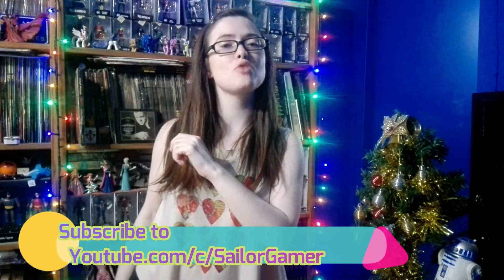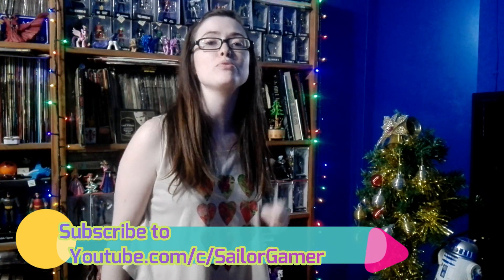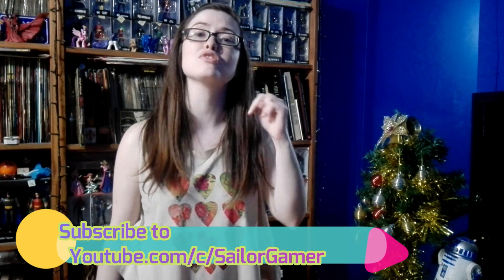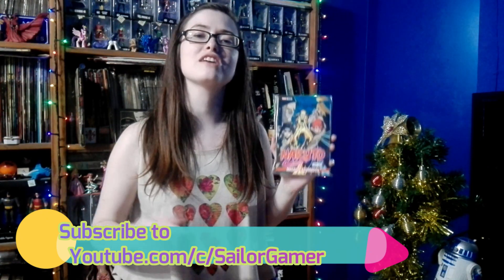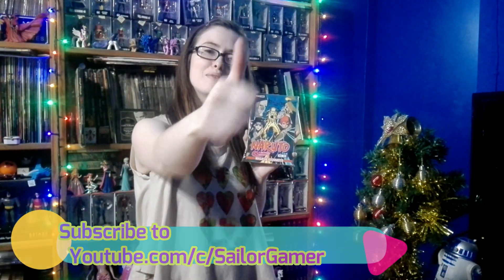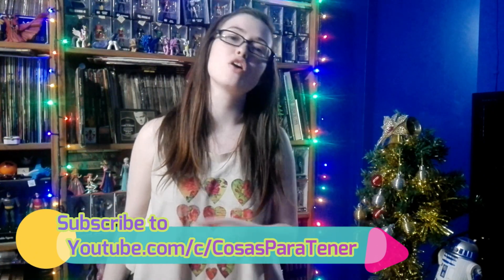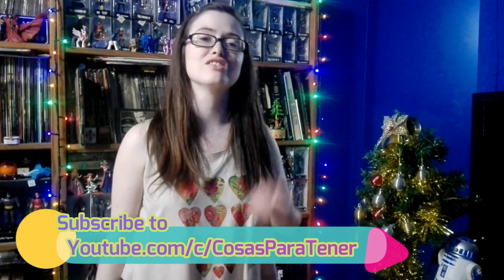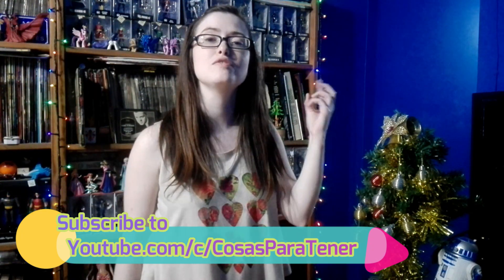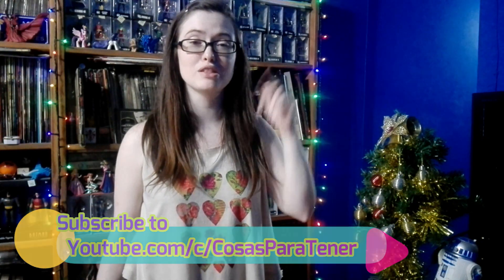But well guys, before we get into this, make sure to hit that beautiful red subscribe button and make sure to hit the bell so that way YouTube will let you guys know whenever I post something new or whenever I start a new live stream. And of course, if you like this collection and these unboxings, make sure to leave a like down below. And of course, make sure to go on over and subscribe to my awesome husband's channel which is called Cosas Partener — it's a Spanish speaking channel that does getting tattoos, reviews, unboxings, lots of cool stuff guys. I will have these links down in the description below.